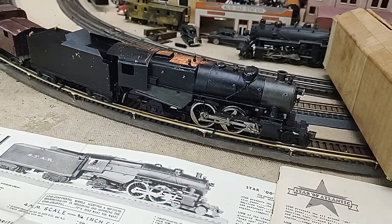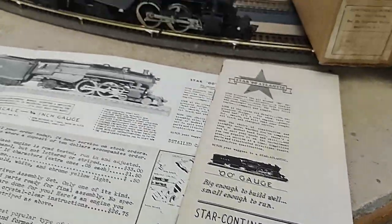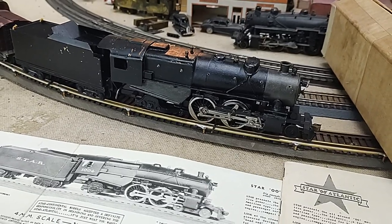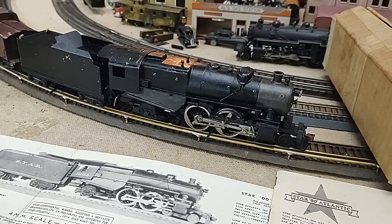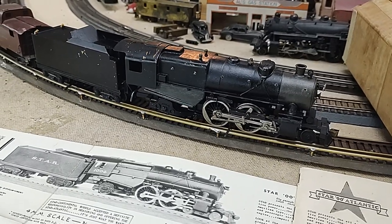In 1939, Continental kind of got out of the business and Nason took over the Atlantic and manufactured it for a couple more years. Then it was available post-war, probably selling just old parts, old stock.